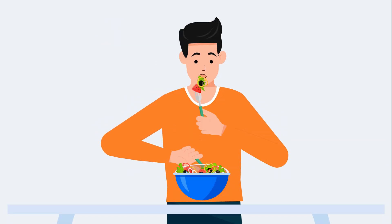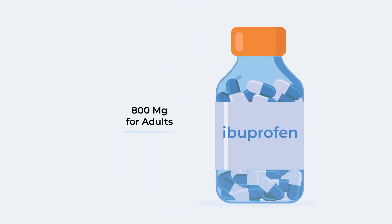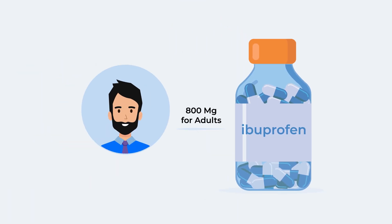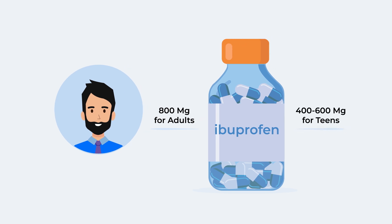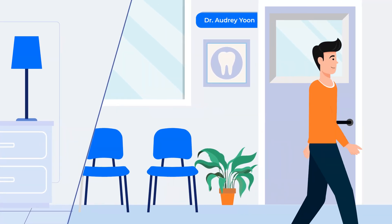Before you come in, remember to have a good meal. You will also need to take 800 mg of ibuprofen if you're an adult, or 400 to 600 mg if you're a teenager, which can be taken either before leaving home or at the office.